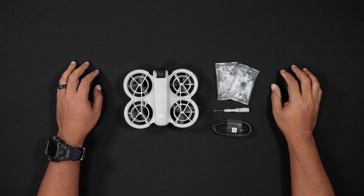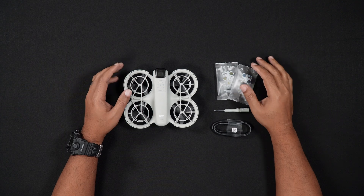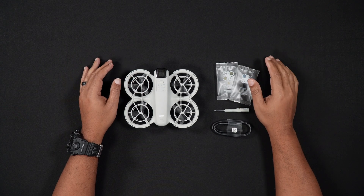Hello all, Dan from droneblog.com here. Today's video will be a beginner's walkthrough of setting up the DJI NEO for its first flight. We'll provide an in-depth flight guide soon.